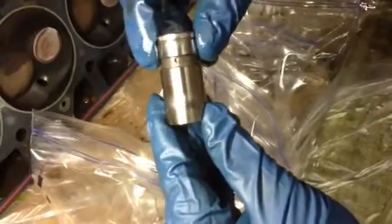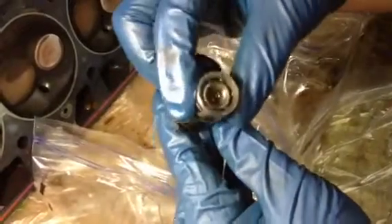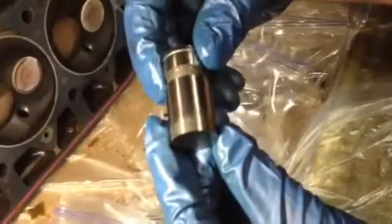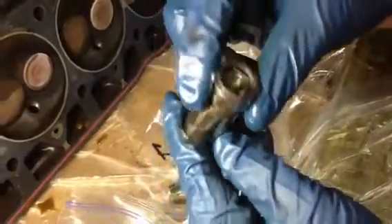These are the lifters from cylinder number one. Nice and clean — springs are all still in there, no mushrooming. The other one from cylinder number one is also nice and clean.